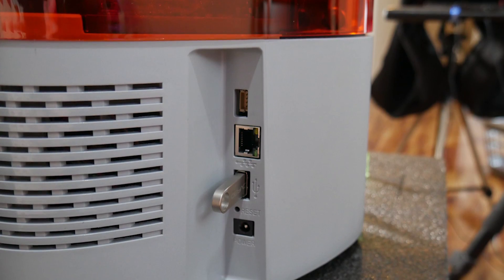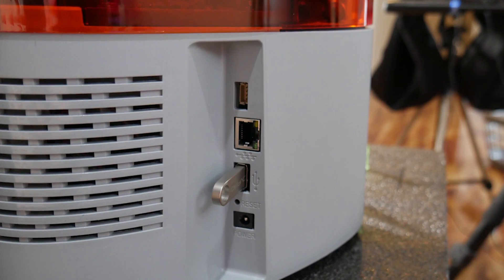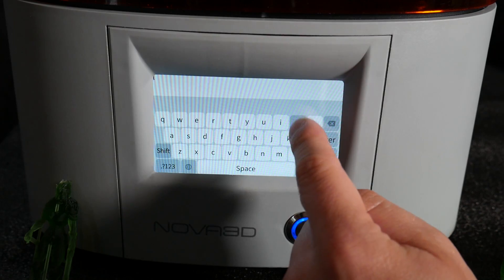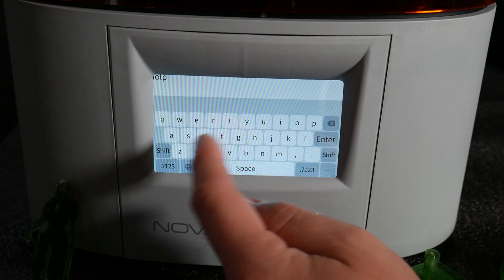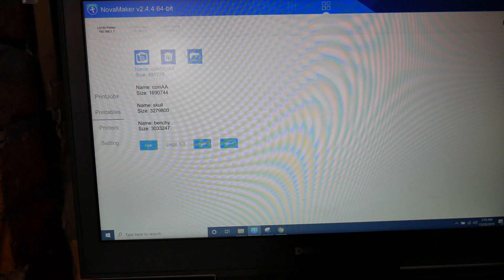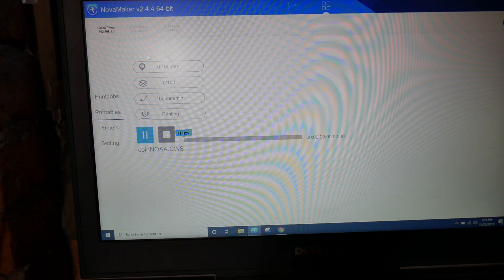Having used Chitubox a lot lately, I was a little disappointed to discover I couldn't output the CWS format this printer requires — at least not yet in Chitubox. But there are benefits to using their provided slicer. In addition to USB and Ethernet ports, this machine has wireless connectivity and it works really well — you connect it to your network through the color touchscreen, then find it through their app, and it looks like it can handle multiple machines at once for print control and monitoring, which could be pretty cool for a print farm.